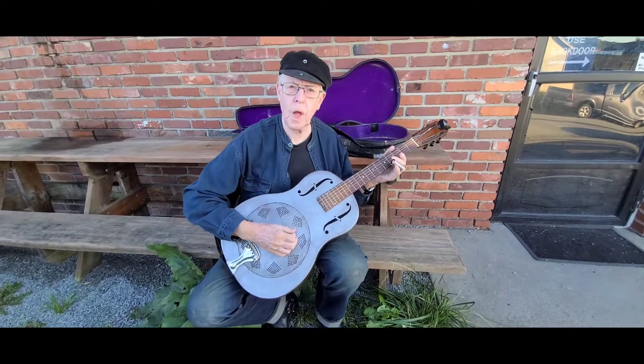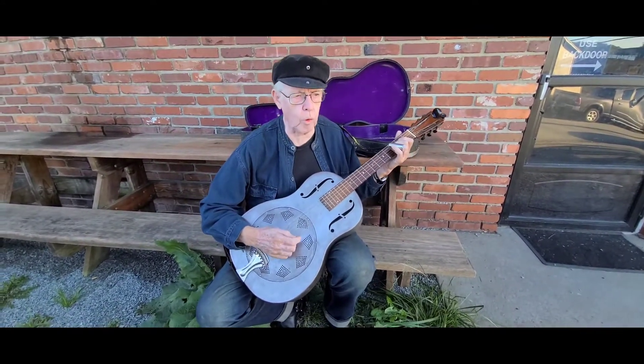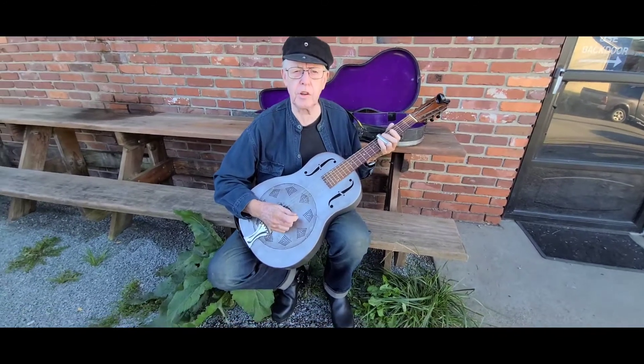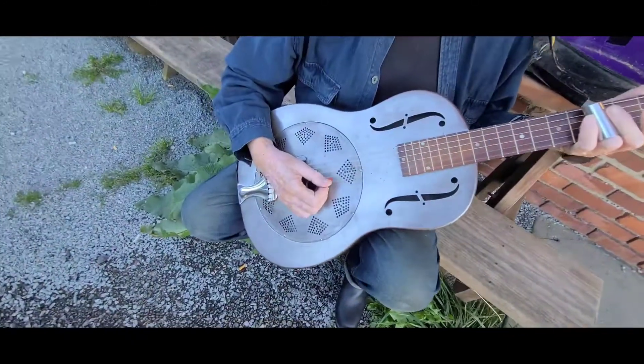Hey, what you got there, Chuck? It is a 1931 National Duolian. It is a single resonator, and 1931 seems to be one of the best years for it. They were very popular that year.